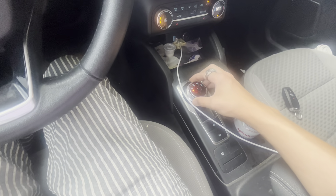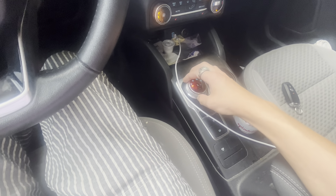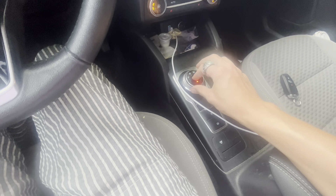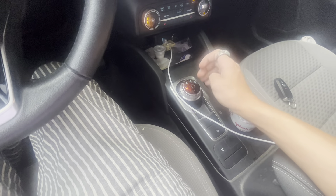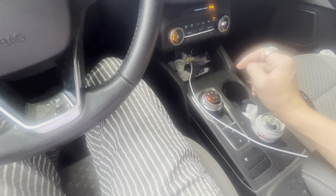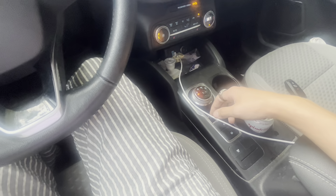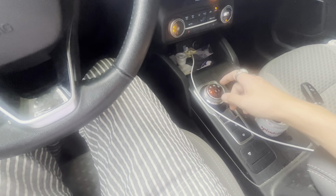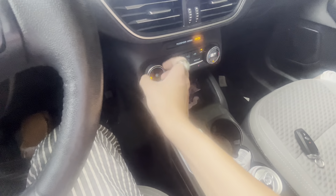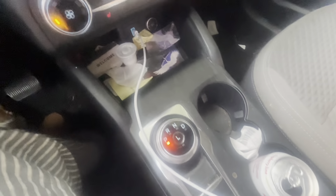I believe this has some sort of eight-speed automatic, going through the dial. I don't really like the dial, but I'll live. Single zone climate with AC, as well as three-stage heated seats for the driver and passenger.